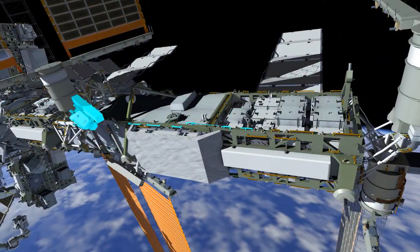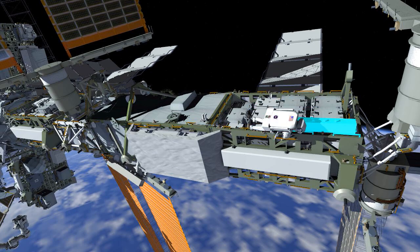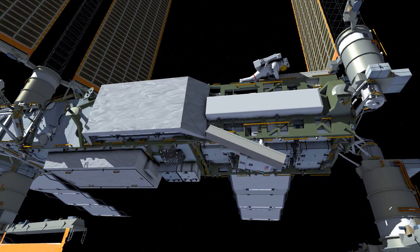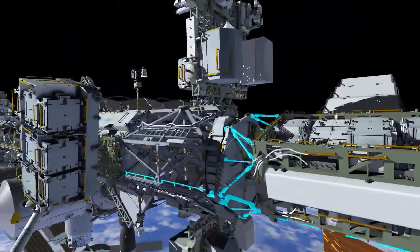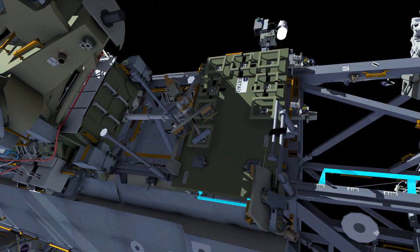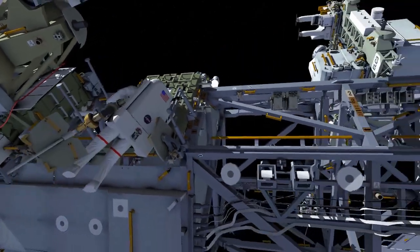At that point both crew members will translate to P6 and install their respective bags on the 4 Bravo and 2 Bravo work sites. EV1 will translate back inboard and retrieve a portable foot restraint with an extension and head back to join EV2 at the 2 Bravo work site.